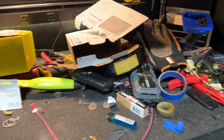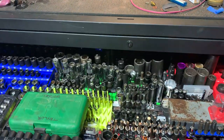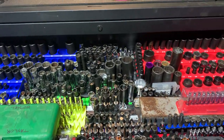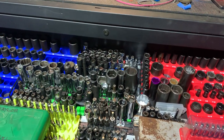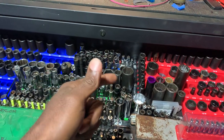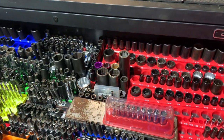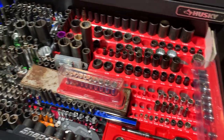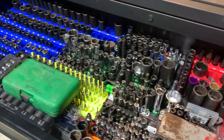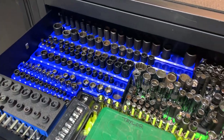The big drawer here is about five or six inches deep, roughly 20-some inches in height and depth — not real big but it does a great job holding all of the sockets I have. I've got a lot of tools in here.